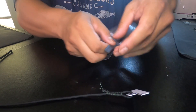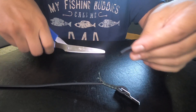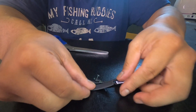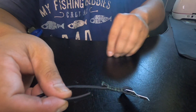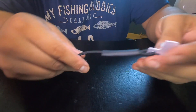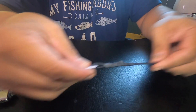Get your heat shrink. I'm going to cut off just enough to cover this whole loop. The size heat shrink I'm using is quarter inch to one eighth. I'm going to make the heat shrink tube cover both ends. Get the heat shrink tube, go through one end and slide it all the way through. Get your lighter and shrink it down. It's hot, but that thing is tight.